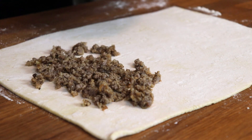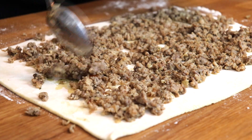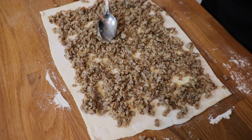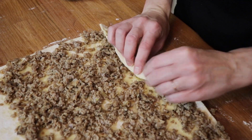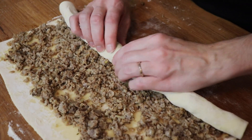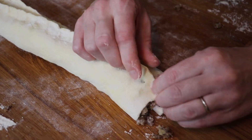Once my dough was rolled out, I spooned the sausage mixture over the top. This is where I wish it was a little bit creamier so it was more spreadable, but it tasted amazing in the end. I tried to leave a clean edge at the bottom so I could seal the puff pastry together when I finished rolling it up. If I'm being perfectly honest, I probably overfilled it a little — I used almost all of the sausage filling. My husband said it wasn't possible to overfill it because the filling was so tasty, but it would have been slightly easier to roll up with a little less sausage, so that's up to you.